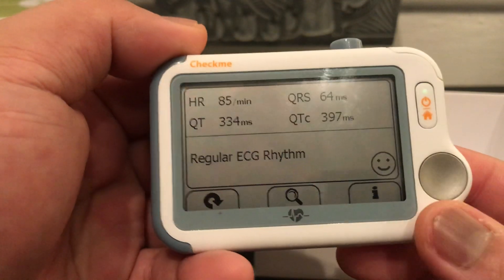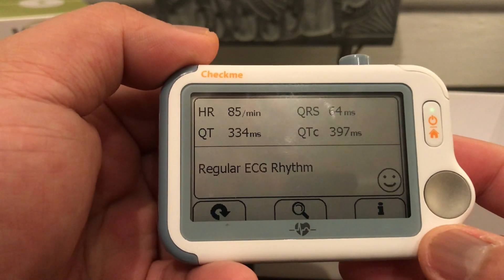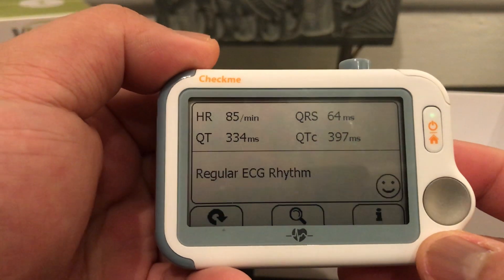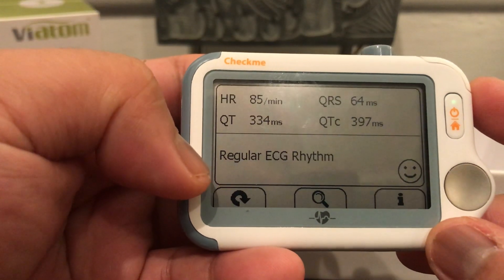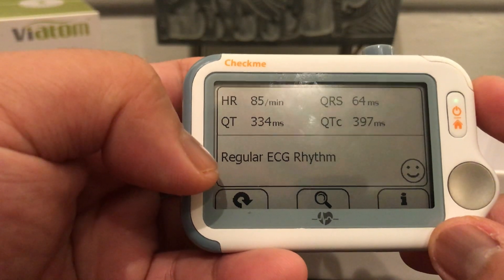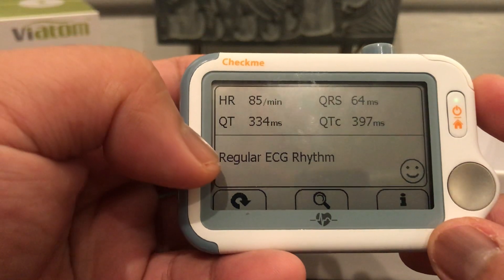It's giving me the results: 85 for the heart rate, QT rate is 334, QRS rate is 64, QTc is 397. It gives you a happy face emoji because everything is normal — regular ECG rhythm. Other results would show up here if there were abnormal ECG results, such as high heart rate.